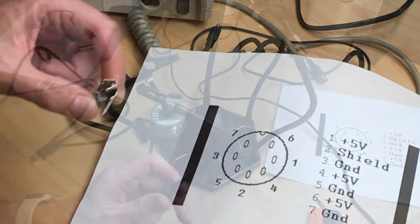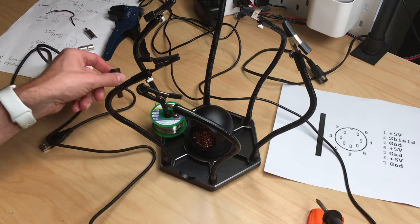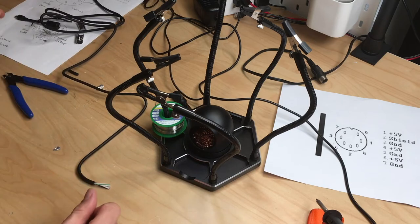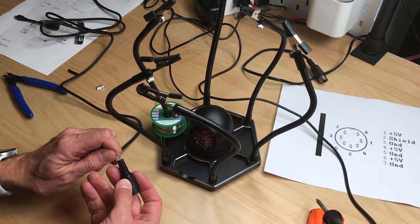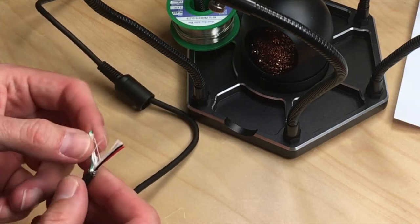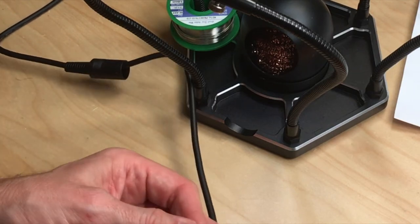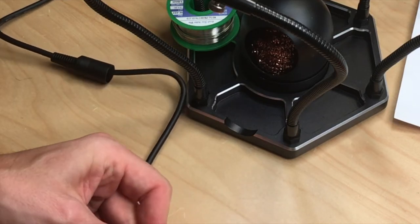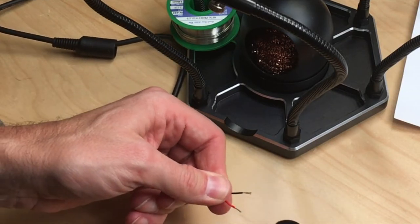The two right pins will be five volts, two left pins will be ground. Let's cut the cable — we have to cut it right behind the USB connector. First thing: put the cap over the cable, because forgetting to do that before soldering is a single point of failure on these cable operations. Since we only need the black and red wires, we'll cut the others.